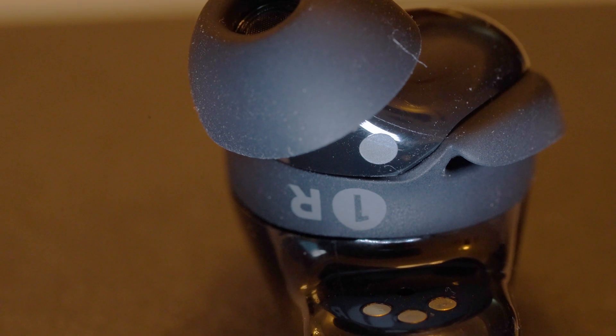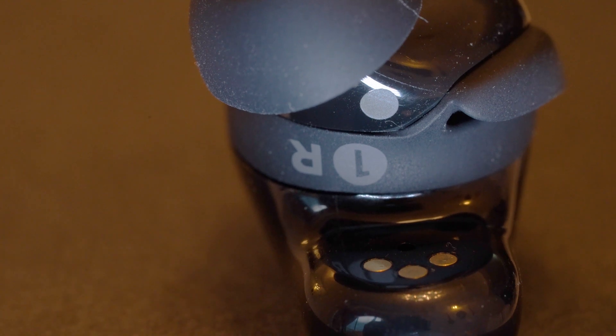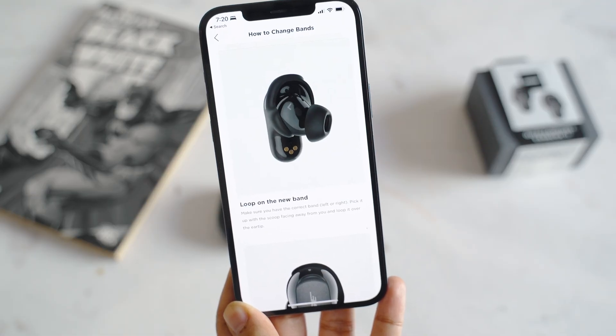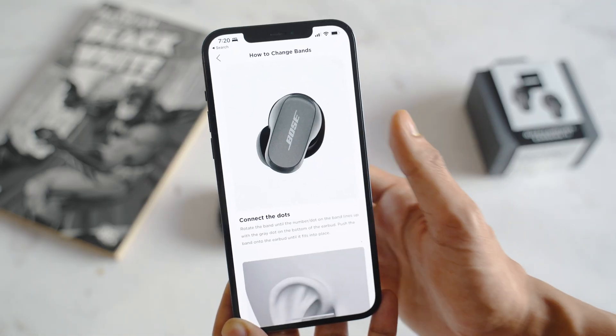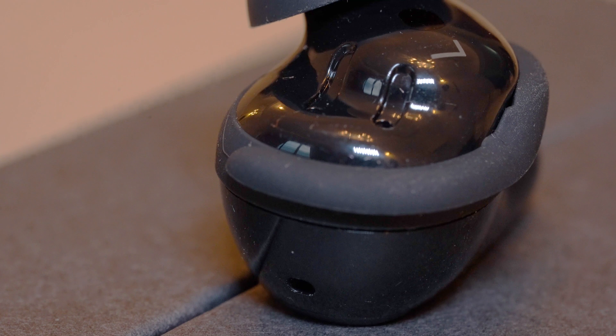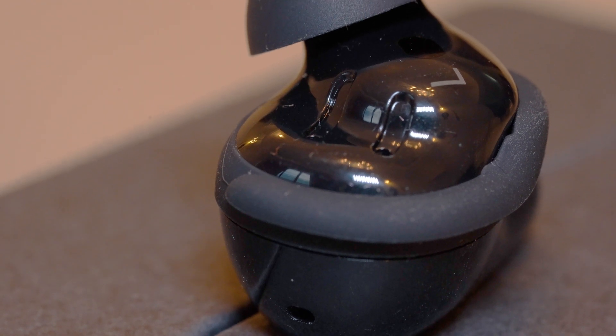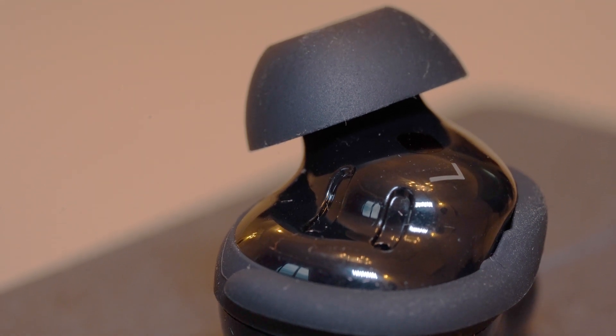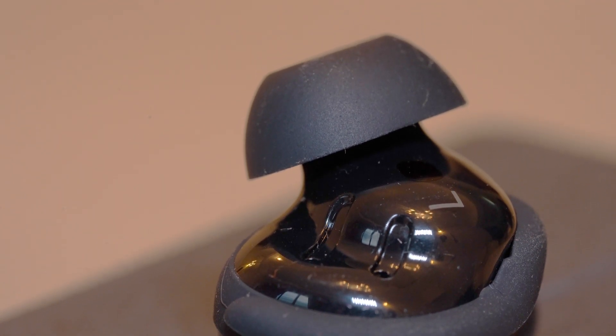The stability bands are somewhat of a new addition to the Bose QuietComfort earbuds, and they add a lot to the comfort and getting a more secure fit. They are very easy to slip onto if you ever need to change the size to fit your ears, and are able to provide a lot of grip without making your ears uncomfortable. The ear tips, which are made from soft silicone, also add to the comfort as they don't burrow into your ear canals like some other earbuds with memory foam. Instead, they open up inside the ears and use friction to stay on. Between the three stability bands and the three ear tips of different sizes, you will have the option to choose from nine different combinations to get the perfect fit.